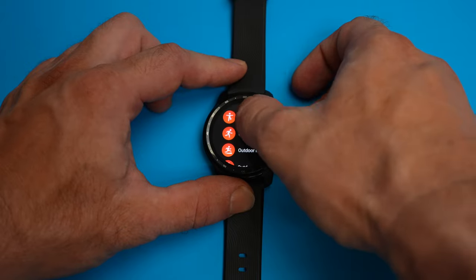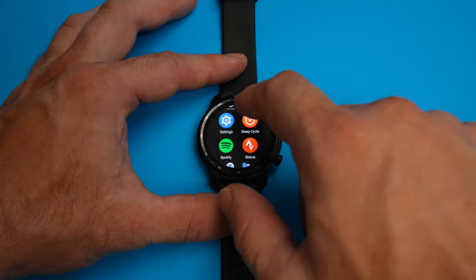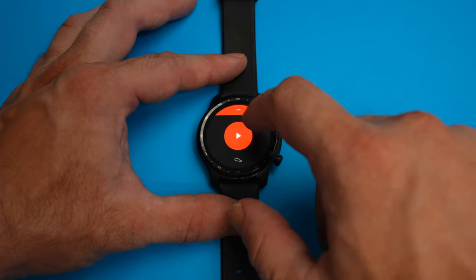That is a great thing because many of the included apps — like the TicWatch-branded TicExercise, TicHealth, TicSleep, and all the others that start with Tic — really aren't that great. They're usable, but there are far better options out there. For example, I prefer to use the downloaded Strava app to record my outdoor runs.